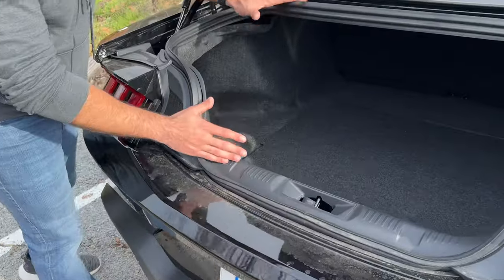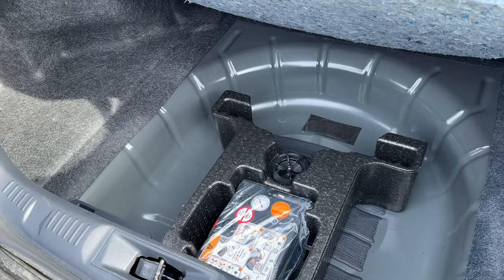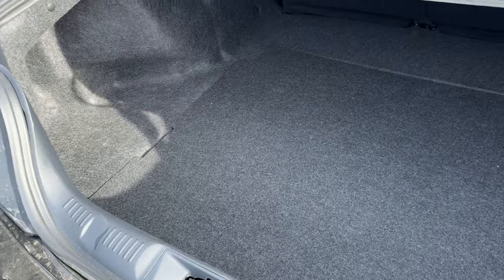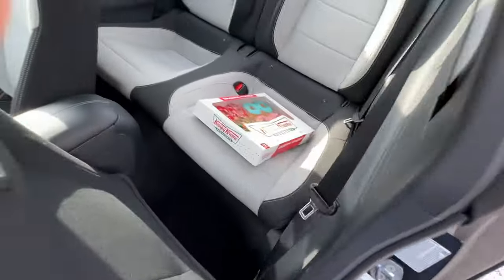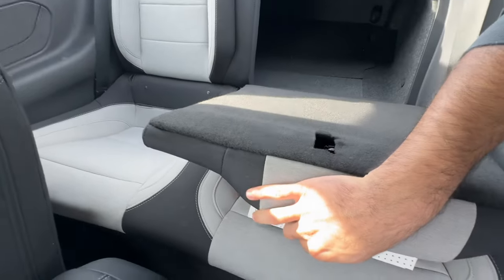Cargo space — this is how much trunk space you have. Not a lot, very similar to other coupe models. Enough room for a donut. Unfortunately they don't provide that, but it does have an inflation kit. So long as you don't have rear passengers, you can unfold the rear seat, giving you a pass-through compartment, allowing you to fit something longer.